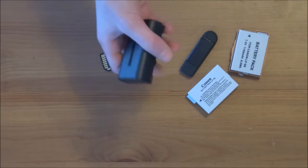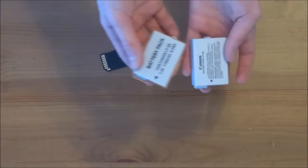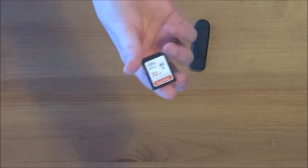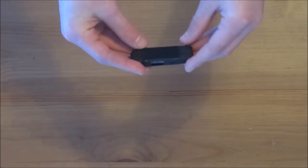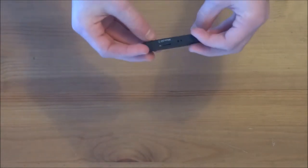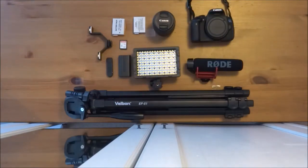Here is a spare battery for my light. Here are two batteries for my Canon camera. It is a 32GB x 80MPs SD card. Here is a SD card and micro SD card reader. And this is all the equipment I use to make these videos.